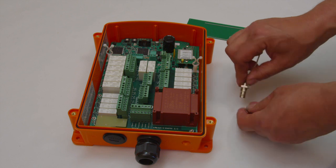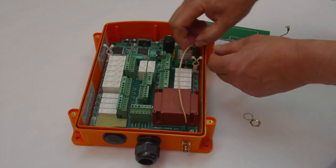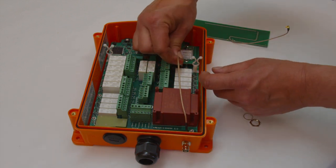Mount the BNC connector in the hole. Put the cable in the radio modem.